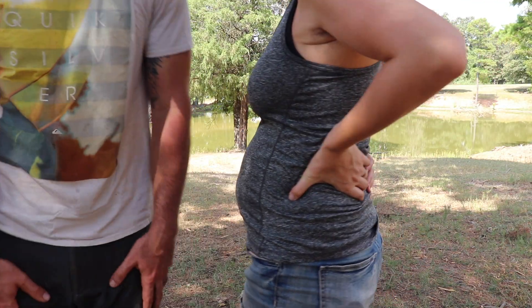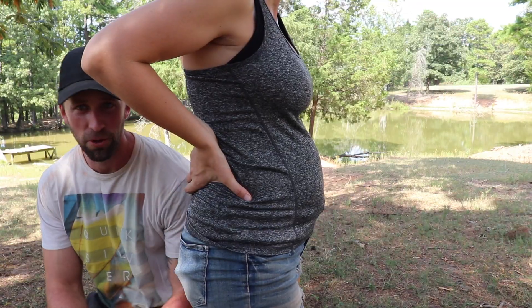Let me show you guys my belly real quick. It's no more the in-between stage where you're like, is she just bloated or is she pregnant? For all the people that were thinking this was just pizza — no, it's a baby! I'm doing well. I have been a little sick, which brings us to something else we wanted to tell you guys.